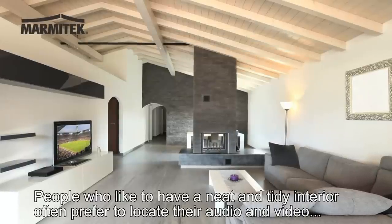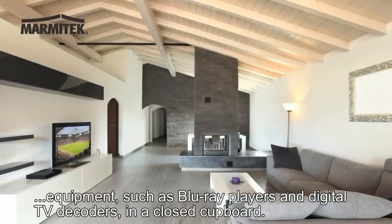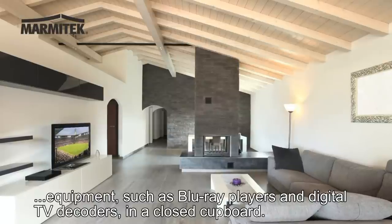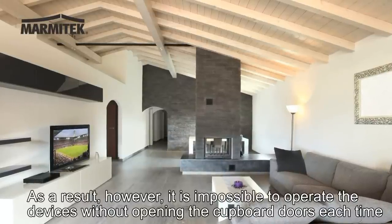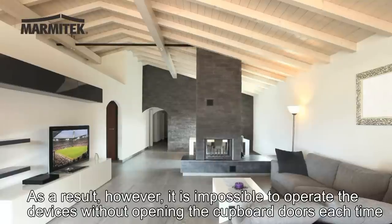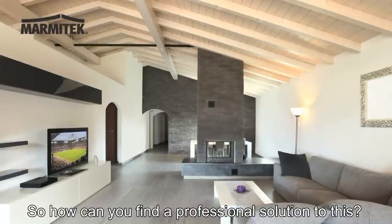People who like to have a neat and tidy interior often prefer to locate their audio and video equipment, such as Blu-ray players and digital TV decoders, in a closed cupboard. As a result, however, it's impossible to operate the devices without opening the cupboard doors each time. So how can you find a professional solution to this?